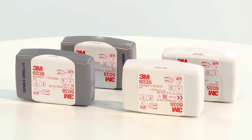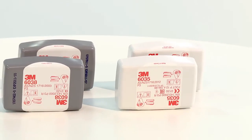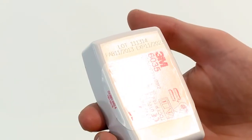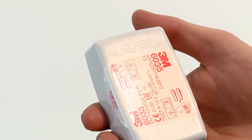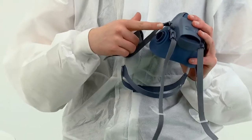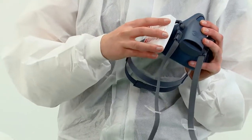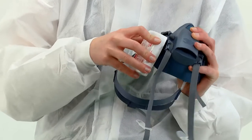Firstly we demonstrate the fitting of encapsulated 6035 and 6038 series particulate filters. Before fitting, check that the filters are within their use by date. Align the line on the inside of the filter to the arrow on the mask and secure in place with a quarter turn clockwise. You should feel the filters lock into place.